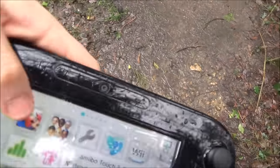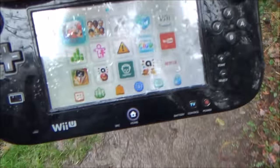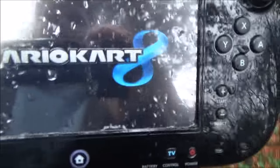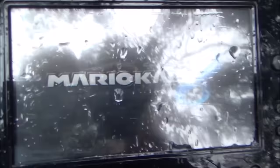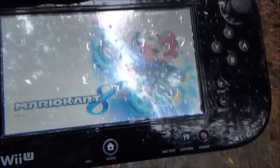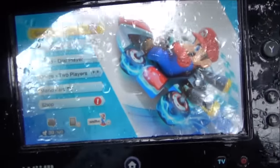Let me just show you Mario Kart. Right, okay — let me get inside out of the rain and show you how to set this up.